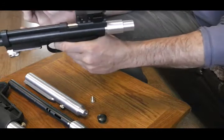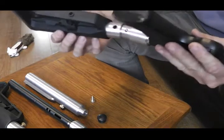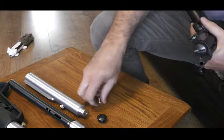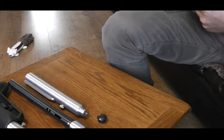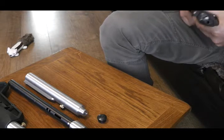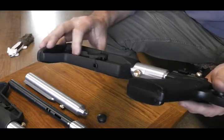And you can then use it as a pistol or whatever. So that's a handy little feature. And to obviously put it back on, you just slide it on and put the screw back in. And that's back on — so that's a nice feature.